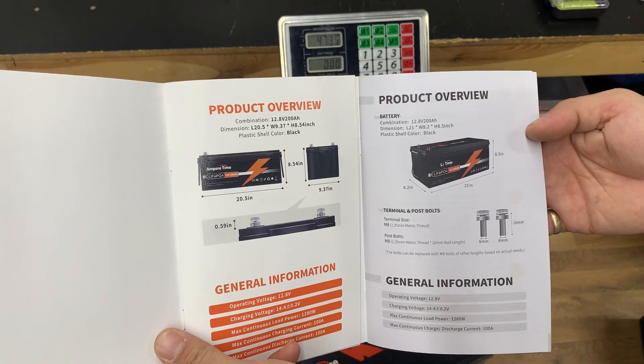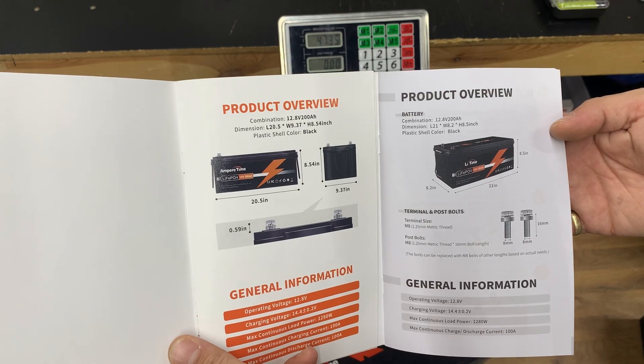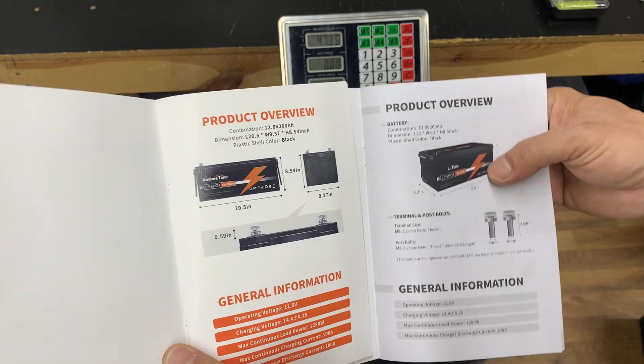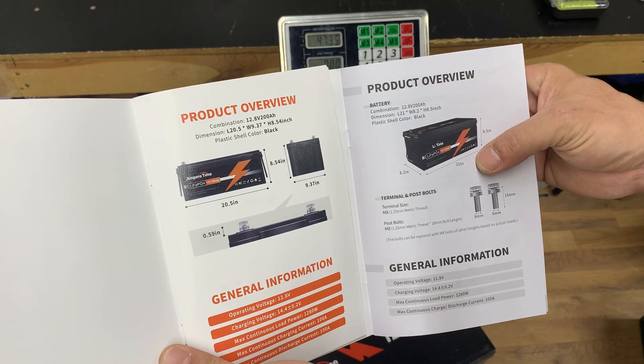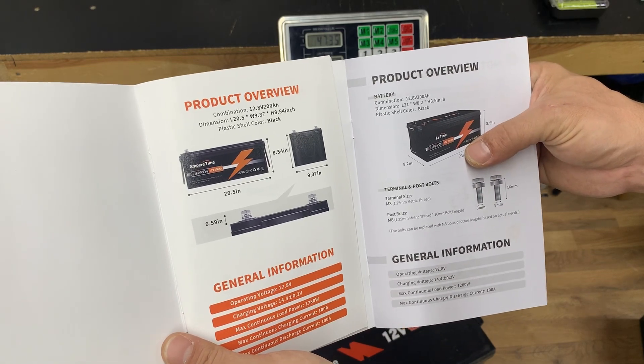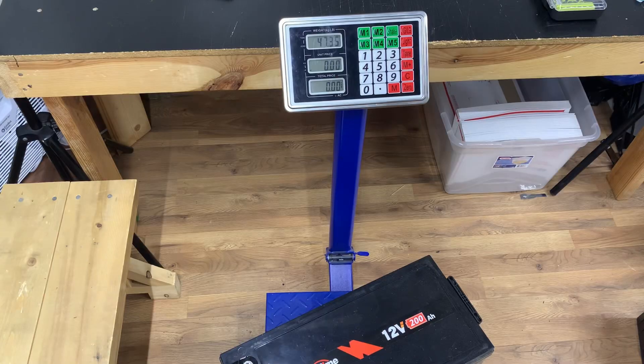Ampere Time versus Lithium Time size comparison: with the Ampere Time you have 20.5 inches deep, 8.5 inches tall, and 9.37 inches wide. With the Lithium Time we have 21 inches deep, 8.2 inches wide, and 8.5 inches tall. I'm actually going to skip the measuring segment since we have measurements in the manual to go by.